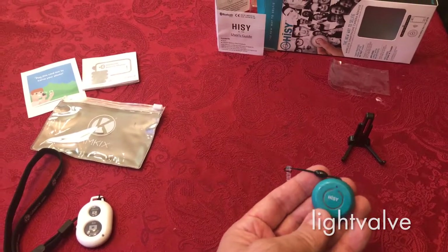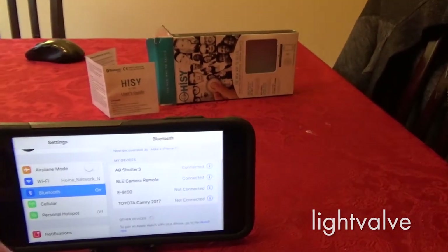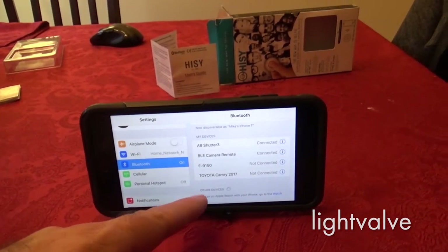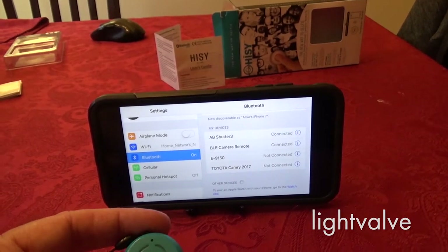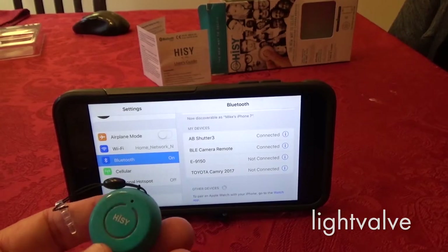Both of these devices are really easy to connect. You go to your Bluetooth, you press the button, and if it hasn't already been paired with something, that device will show up. In the case of the Hi-C, it's listed as BLE camera remote. You just click, select it, hit pair, and it connects immediately — no problem.